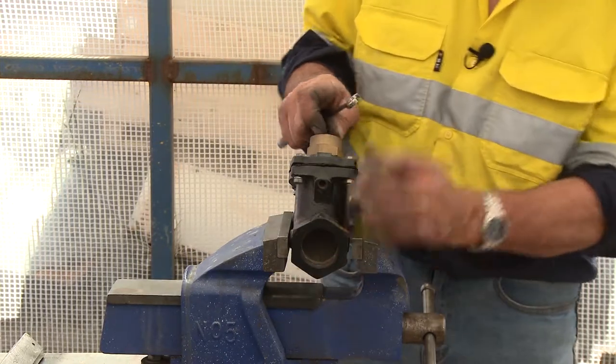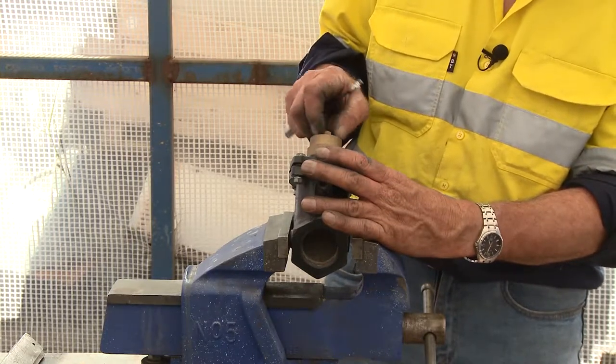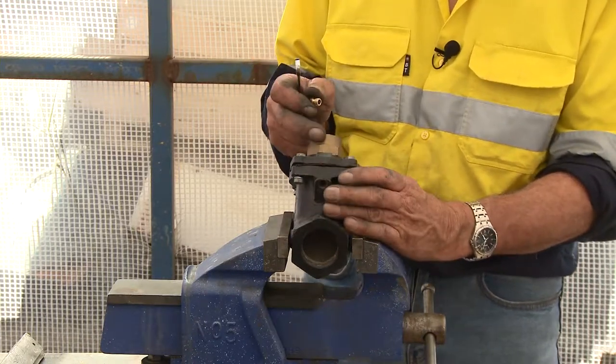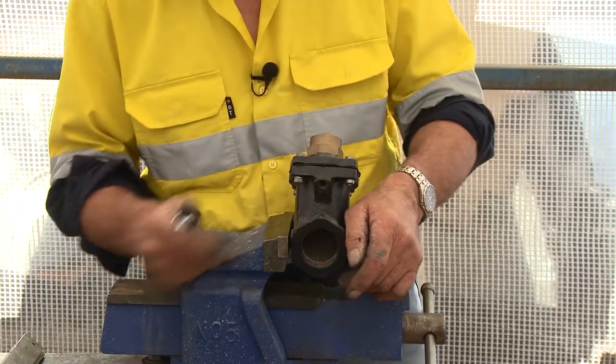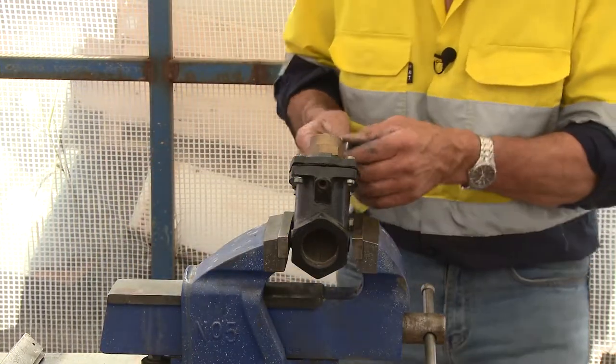Now if you find that with this still on the blast pot that's not the cause - you've blown it out and replaced it and it's not the cause - so what do you do now? Well, put that back in place so you don't lose it. I'll undo this great big brass nut.